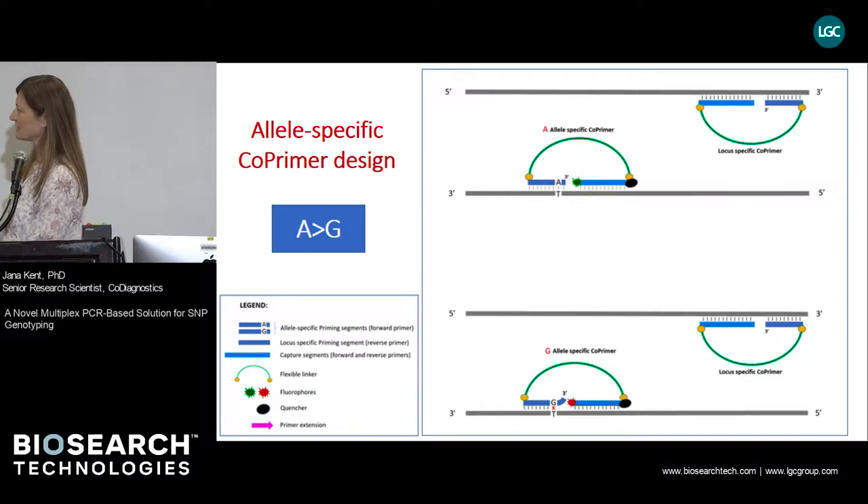Each genotyping assay consists of two allele-specific co-primers. I'm explaining the system on a SNP example that denotes change from A to G. The assay consists of two co-primers: one is A allele-specific and the other is G allele-specific, plus a locus-specific reverse primer. Both allele-specific primers are labeled with two different fluorophores — the A allele-specific co-primer with green fluorophore and the G allele-specific co-primer with red fluorophore.